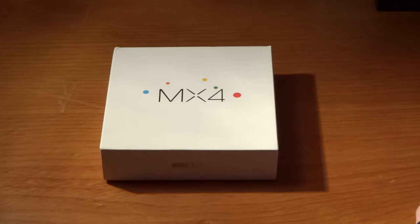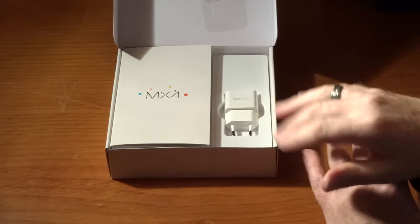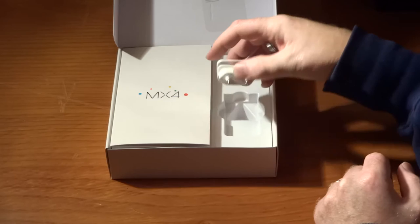Hello there and welcome to another cool smartphone unboxing with me Gary. Today we're going to be unboxing something a little bit exciting - this is the Meizu MX4 Ubuntu Touch Edition. I need to say this is a semi-unboxing because I have actually taken the device out and done the initial setup on it.